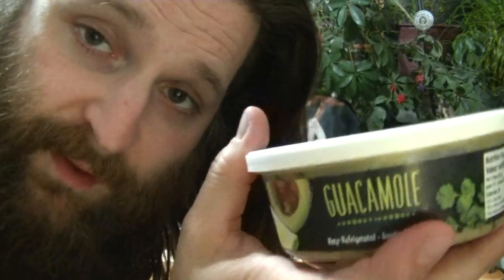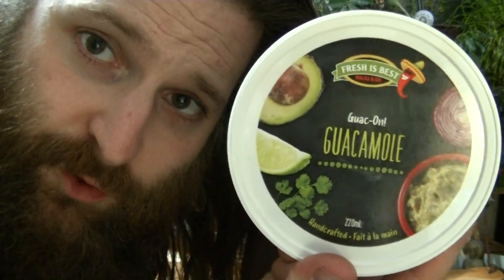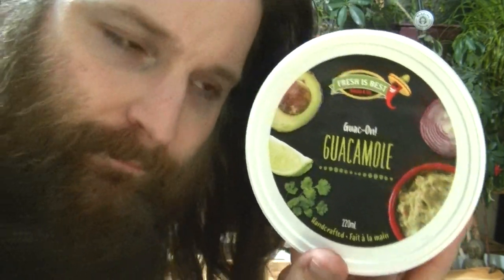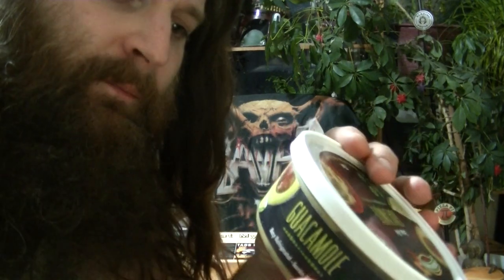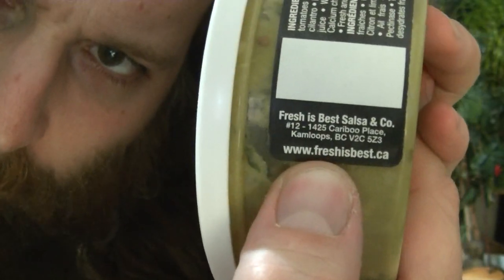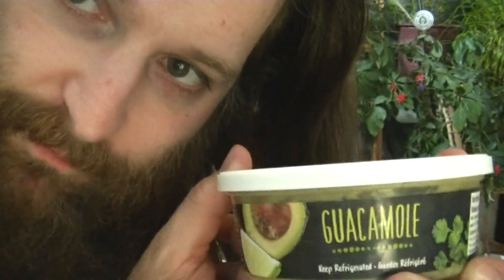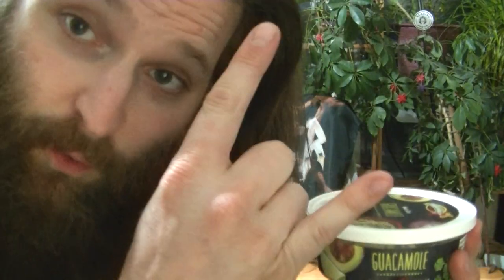Absolutely awesome. If you're in the Kamloops or the Vancouver area, track down some of this stuff. I'm sure you can buy it at the Vancouver one. It says Kamloops, but I'm sure they make them down in Vancouver too, and you can get the dips down there. Highly recommended. Fresh's Best, your guacamole is excellent — Guac-on.